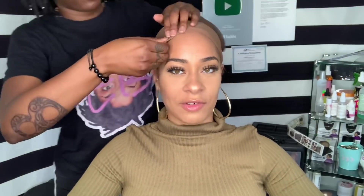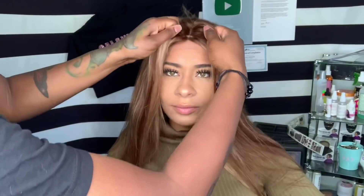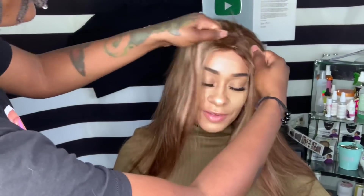Modeling today we have my girl Dina in the building. We actually went to high school together and I've done her hair a couple of times in the past — like the past past, like in my living room past — and she's here today so I'm excited.